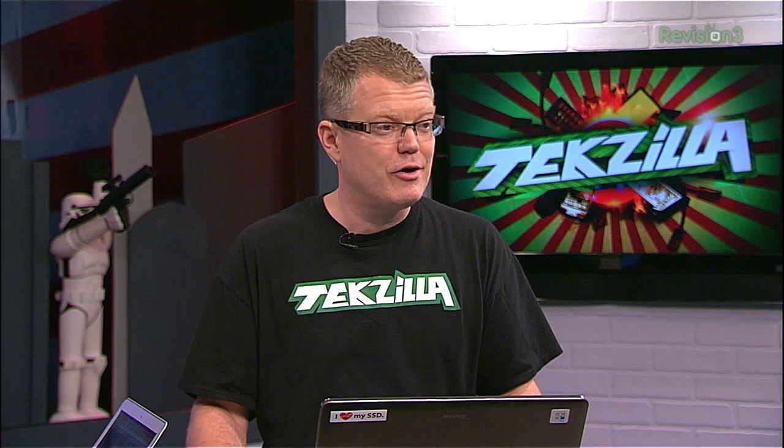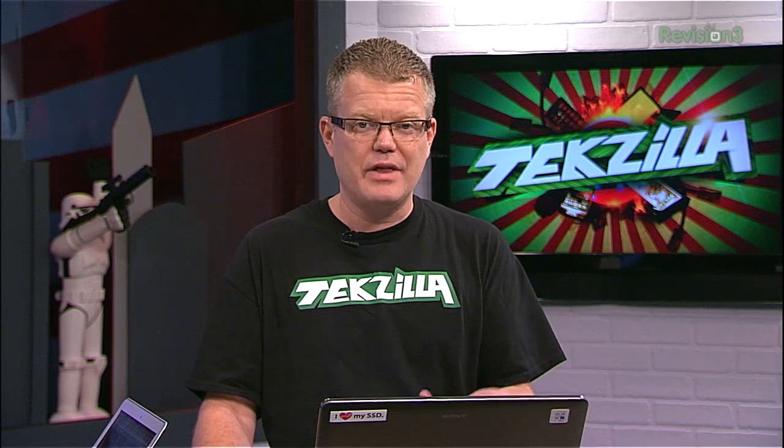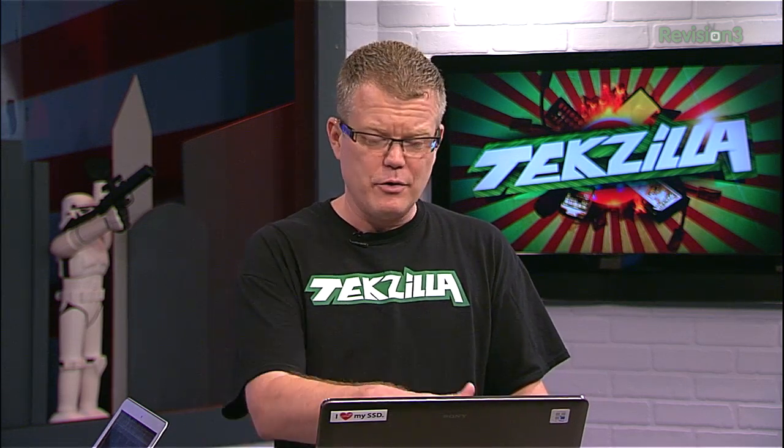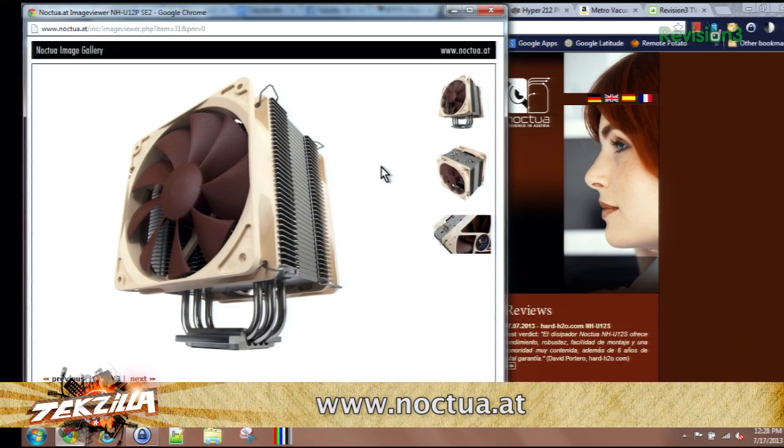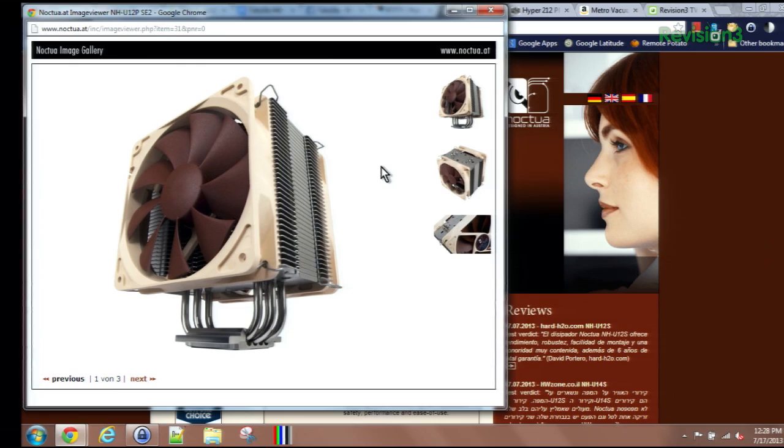I just go with the inexpensive Arctic Cooling Freezer 13 Pro, get good results, and spent like 35 bucks on it. I've used those before with great results. For me at home, I have a workstation that's four years old running an overclocked i7, and the cooler I use is from Noctua — very similar to the one I have up right now, the NH-U12P. It's about a $70 cooler. It is quiet, it's efficient, and it keeps my overclocked i7 happy going on for years now, so I'm pretty pleased with that.